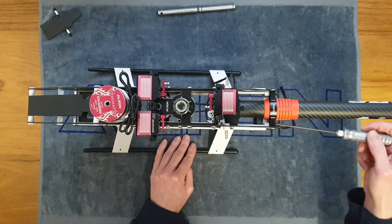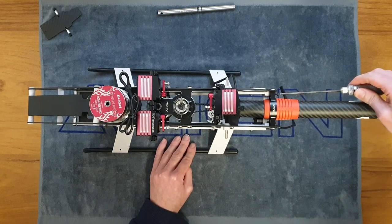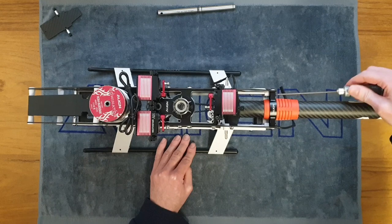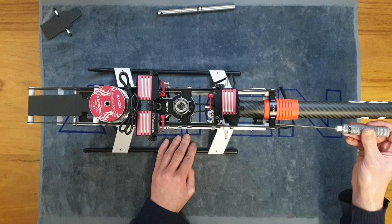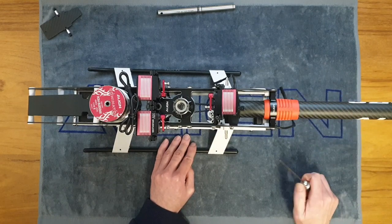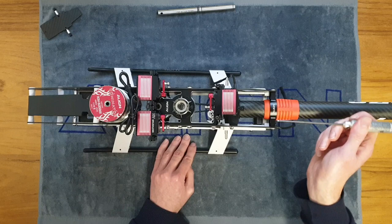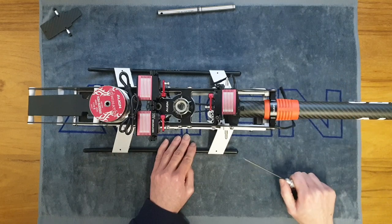Screw that in until you feel it's just gone up against the block, then do the same to the other one. Now gradually screw each bolt in evenly — do a bit on one, then come around and do a bit on the other. The reason for that is you don't want to screw one in all the way at a time because you'll be putting a bending load on the boom. Keep it even for a nice even load on your bracket.